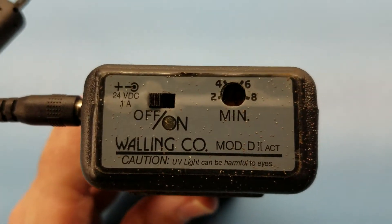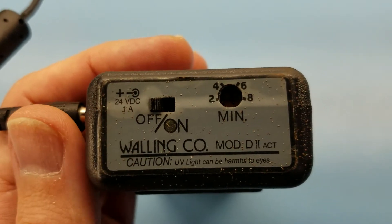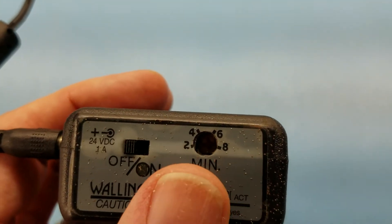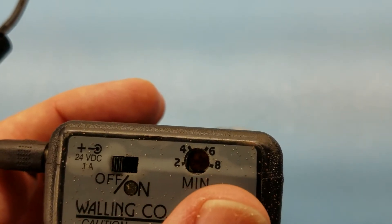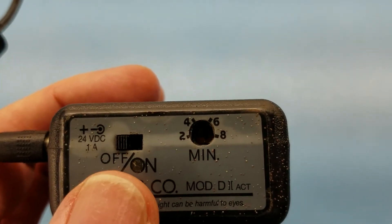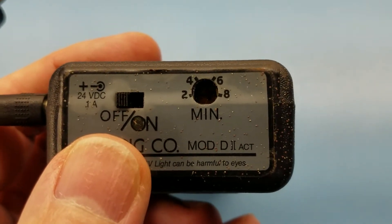This has 12-volt DC 1-amp coming in. And there's a little potentiometer — it's hard to even see in there — but you can set it all the way to the bottom left for 2 minutes, and all the way to the bottom right for 8 minutes. That's how long this thing will run until it beeps and shuts itself off. That's kind of a nice feature.